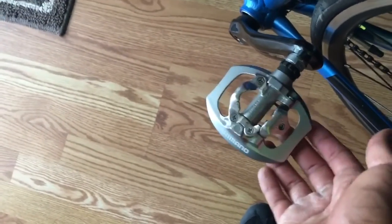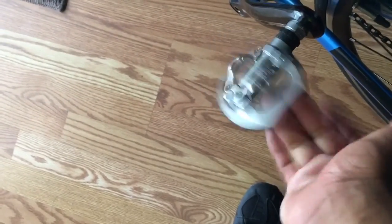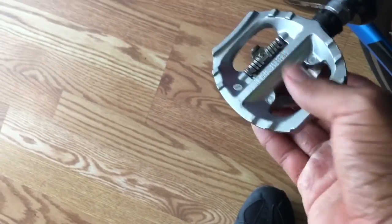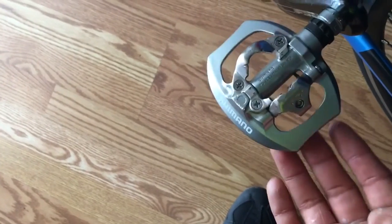I forgot to mention I use these pedals — they're pretty awesome. Durian Rider recommended them. They are Shimano A530 pedals. I don't know what the A stands for, but they're mountain bike pedals apparently, so they have a flat side and a clipless side.